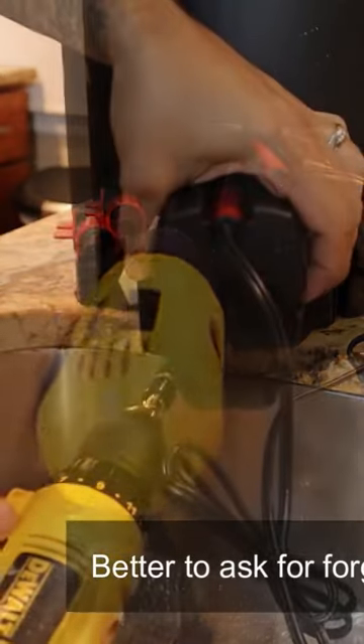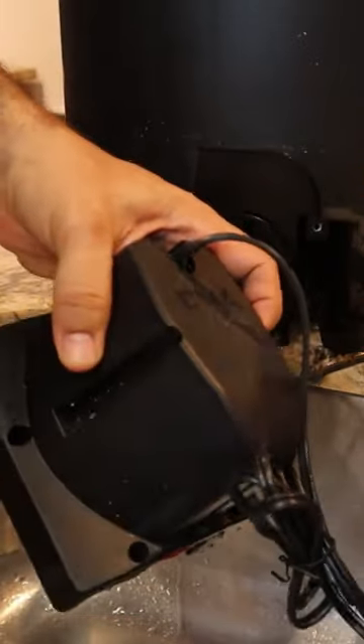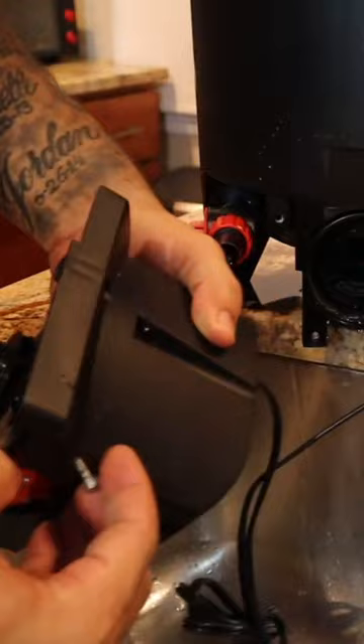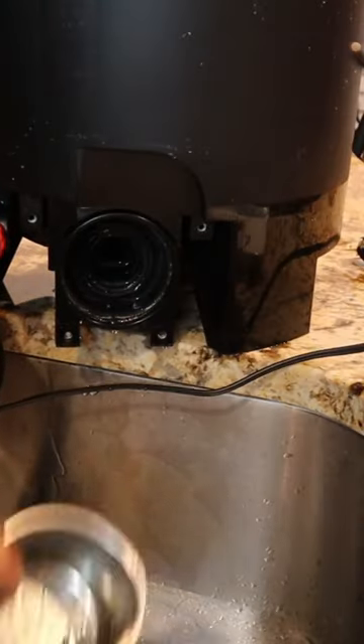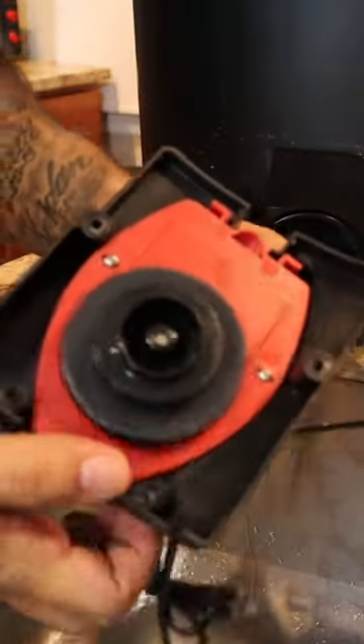We're going to go ahead and remove the impeller unit. This is held in by four screws. You can use a Phillips head screwdriver to get it out, but I'm going to use my handy-dandy drill because I don't want the wife to get home and catch me in the kitchen sink. I hope you've got one of these in your drain so you can catch your screws. Here's your impeller unit, guys.